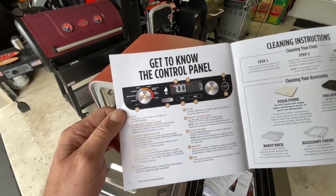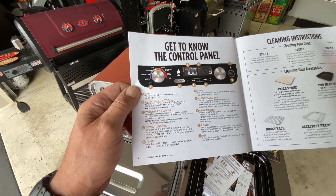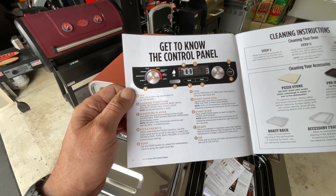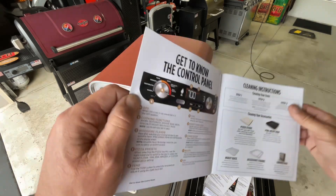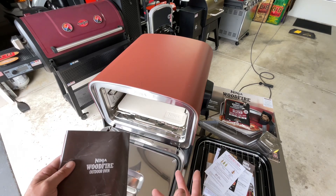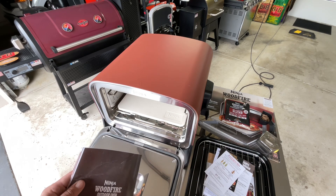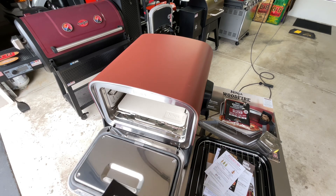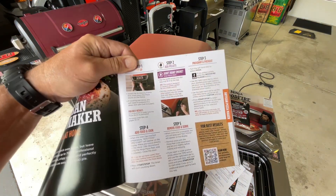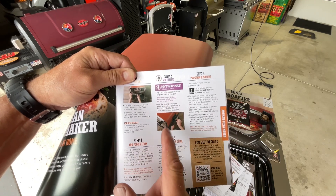Ninja gives a good description of what everything does on the control panel. They note you cannot use the wood fire technology with the broil or warm functions. There is a table available for this unit with a side table. I'll also leave a link to the stainless steel roller cart I have here from Vivo, which is very affordable.